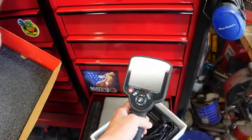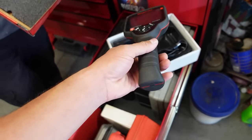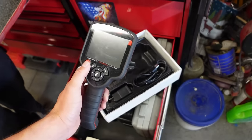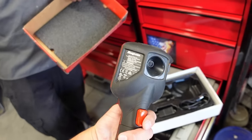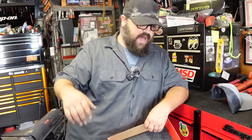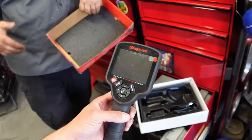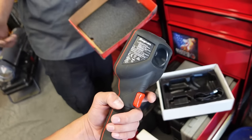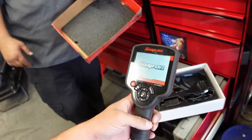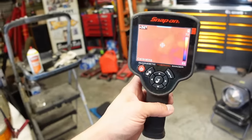The new scanners have more options - they'll show you pictures of overheating wires and help you identify them, and have much better software. For $2,000 though, the older one does everything you need if you know what you're doing. He powers it on to demonstrate.